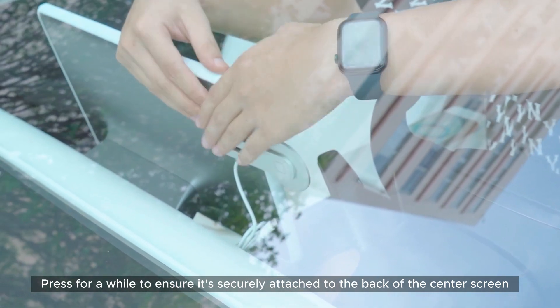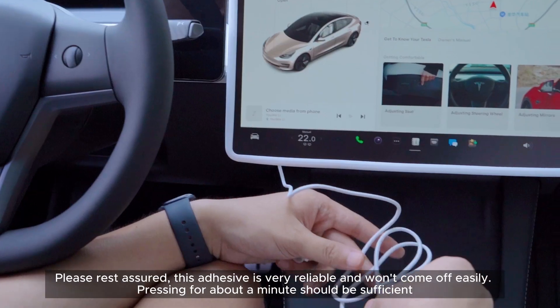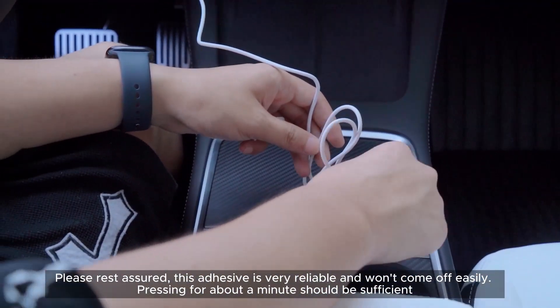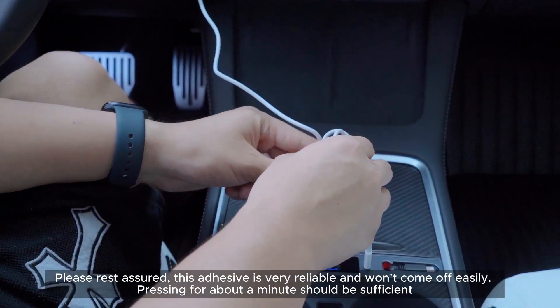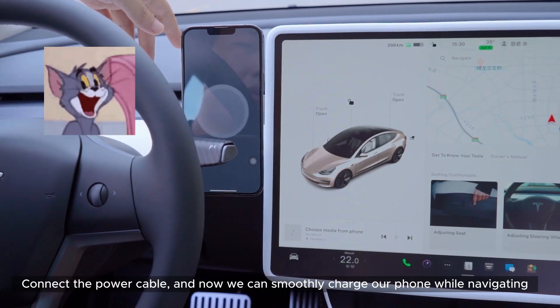Press for a while to ensure it's securely attached to the back of the center screen. This adhesive is very reliable and won't come off easily — pressing for about a minute should be sufficient. Then connect the power cable, and you can smoothly charge your phone while navigating.